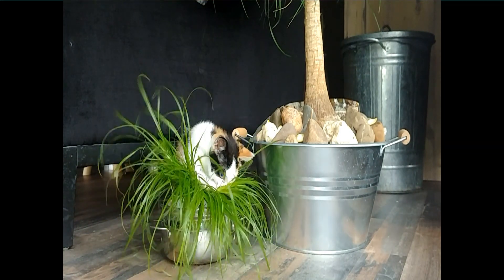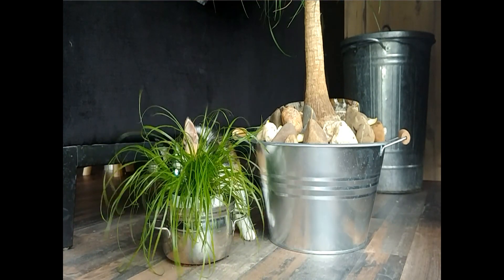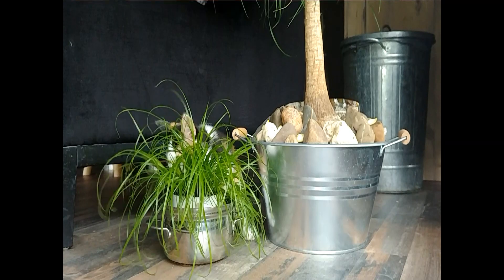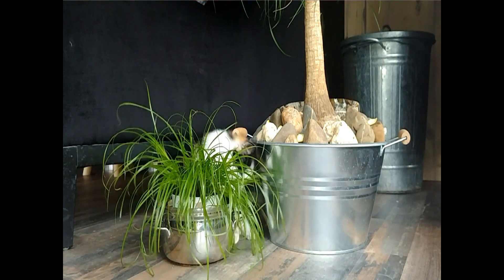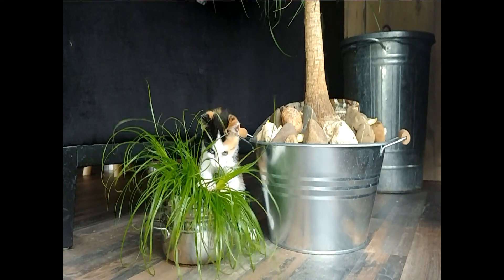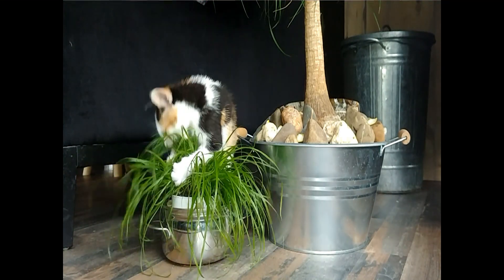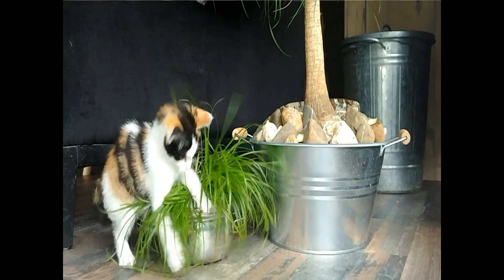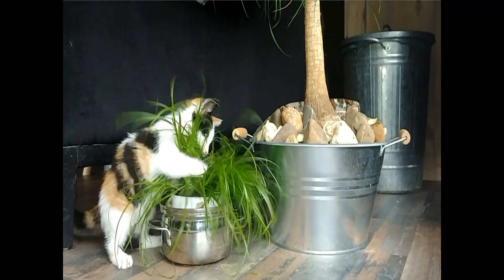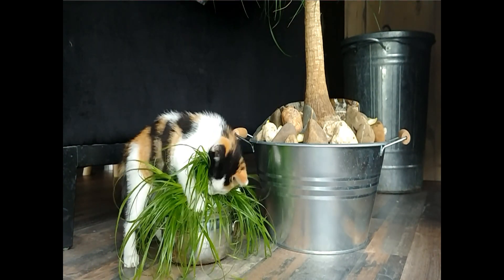There are some lemon peels underneath the elephant's foot. I bought some cat grass and it seems the cat grass is a success. She couldn't pass it up — she can demolish it completely if she wants, and apparently she does.